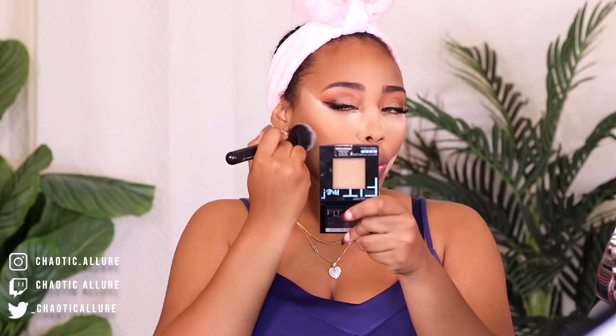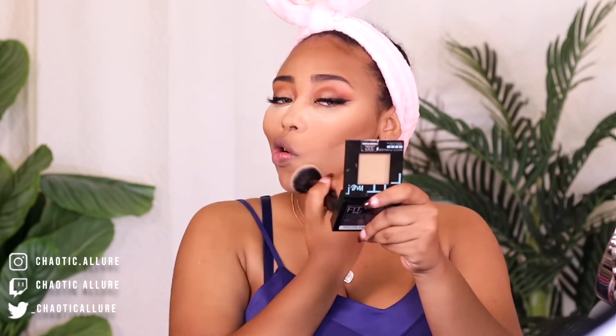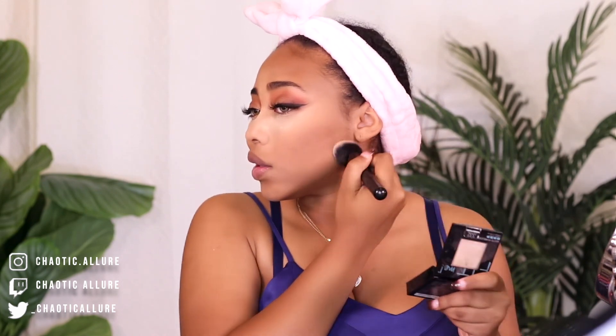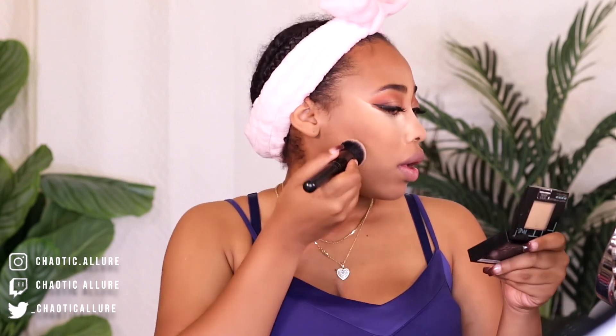I'm using this blending brush and going in with my powder that matches my skin tone to get rid of this banana powder because we don't want any harsh lines. This is the trick that really helps with removing the powder so that we don't get any flashbacks. I'm just going in circular motion — like this. Nice sharp edges.